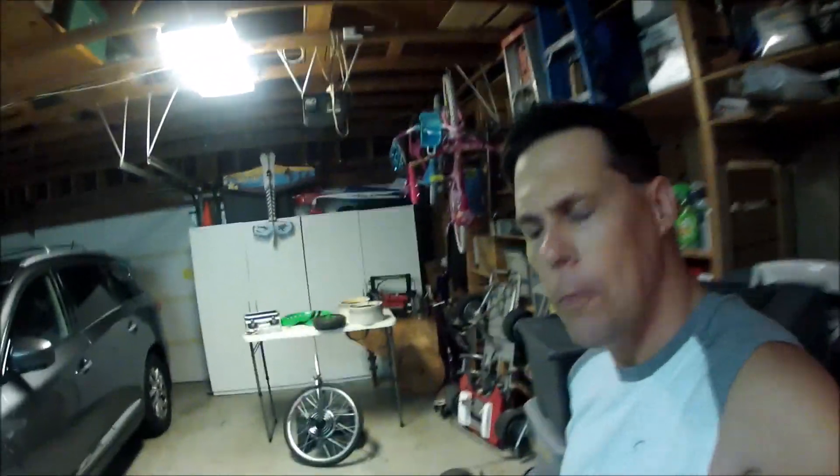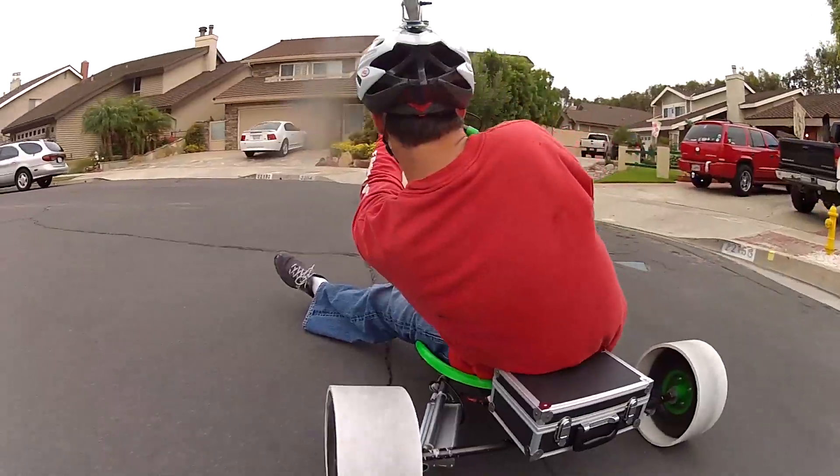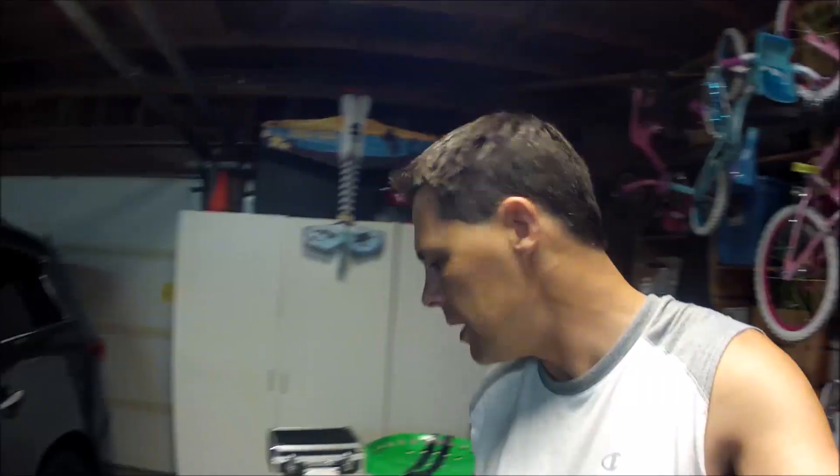Hey, what's up guys, MacGyver Dad here. About a year and a half ago I became really intrigued with drift trikes. If you haven't seen drift trikes, just look around on YouTube and Google a little bit. I started seeing these things and they looked so fun. If you were a kid like me who grew up in the late 70s, early 80s, you loved your big wheel — those things had slick tires in the back and a little brake where you could power slide. As an adult I kept saying to myself, where are the big wheels for adults who want to relive their childhood?